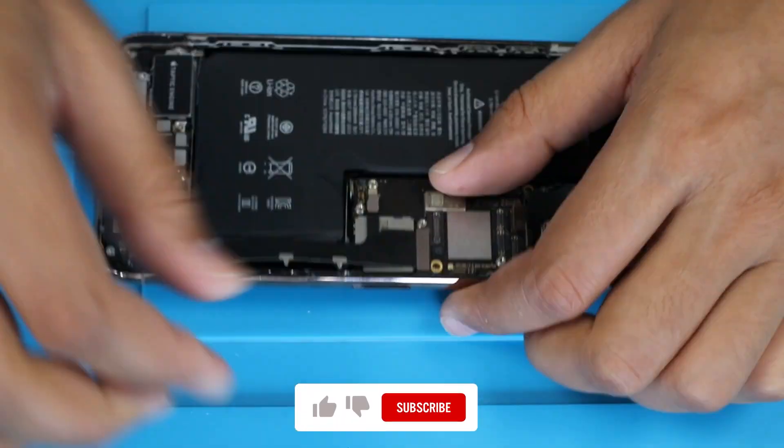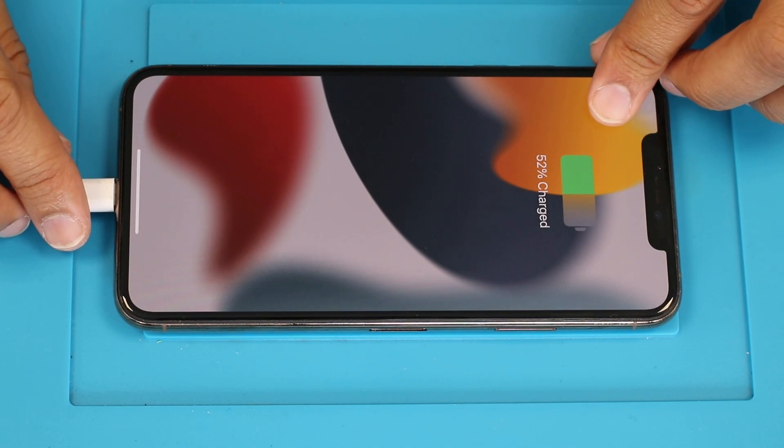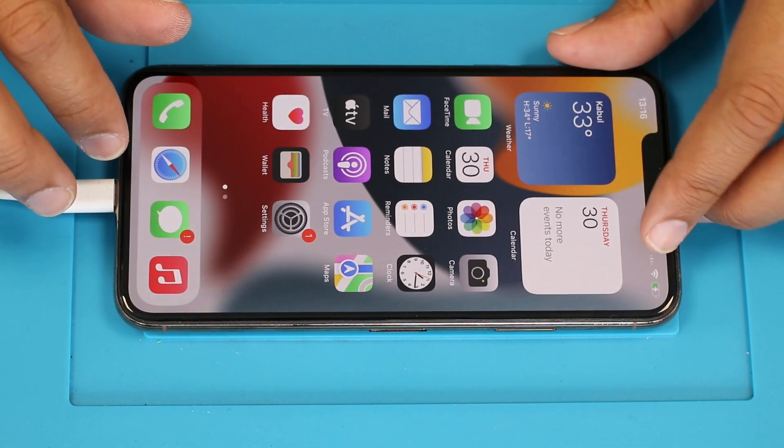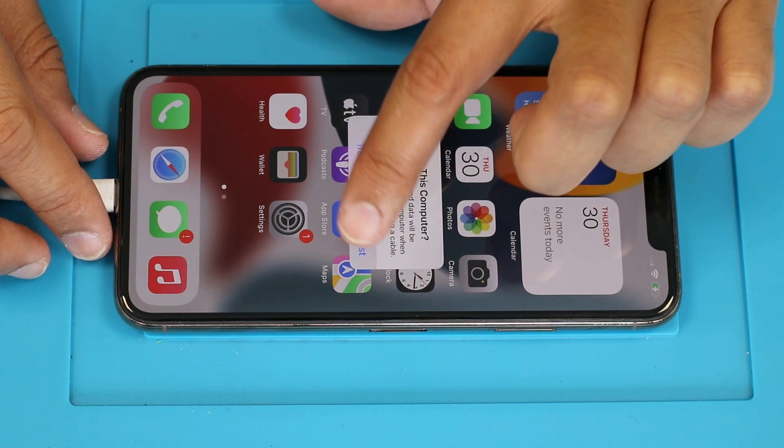After attaching all the parts, now it's time to check the USB port. We are done for today. Thanks for watching the video.